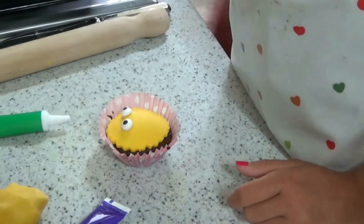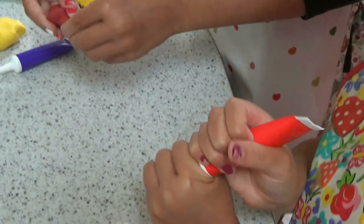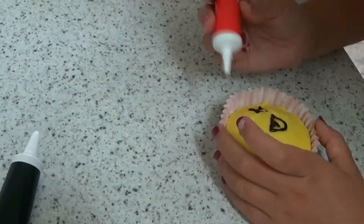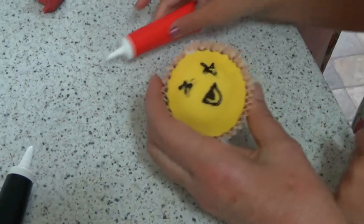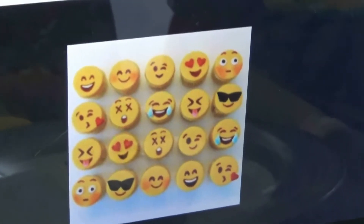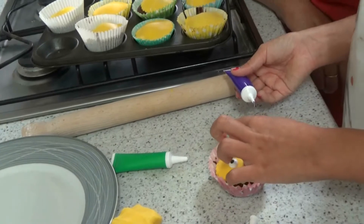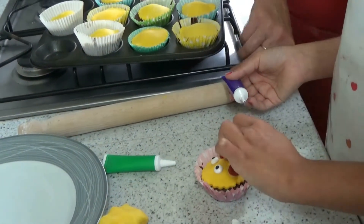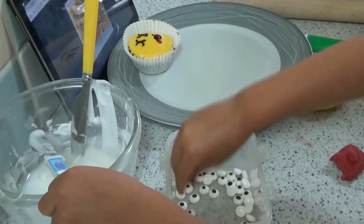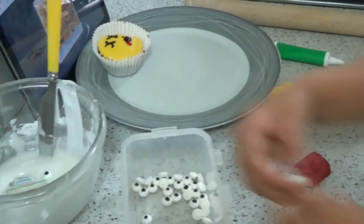I'll use some of this for the cheeks. You need to put a little bit of icing on as glue again. It's very good. Which colour do I use? To be honest, this one isn't really... it's a strange colour, isn't it? Shall we get a knife and scrape it off? I wanted to make it like a line. I dropped my eye in! I dropped an eye — that sounds really painful.